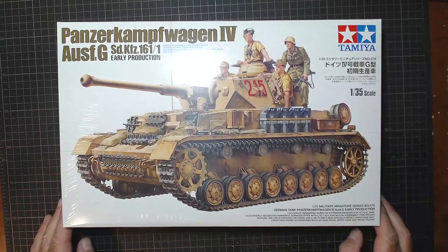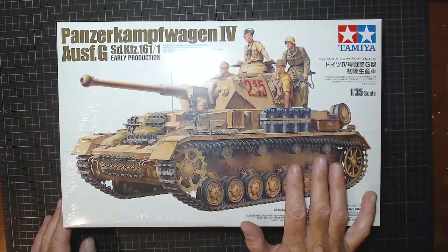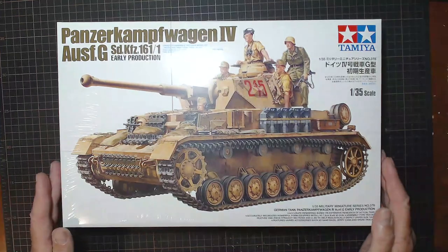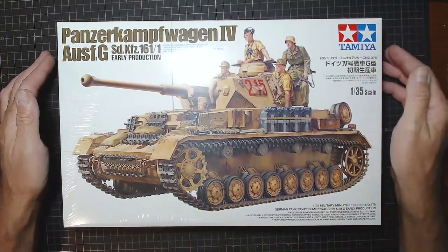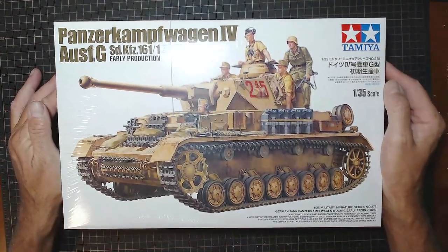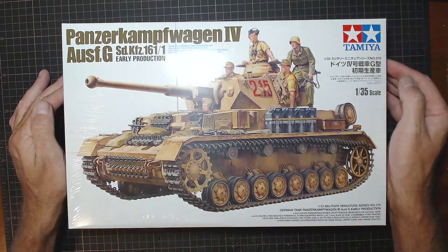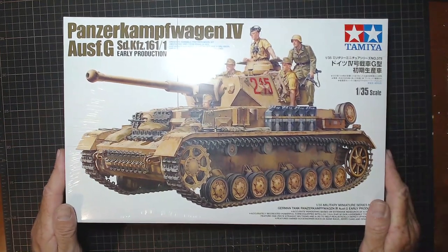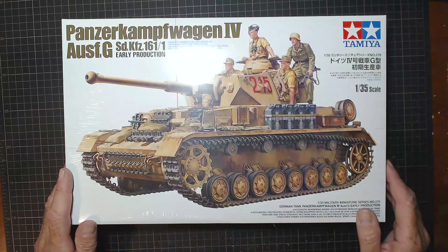It was just released last year in 2021, and I think it's an updated version - it has new parts from a 1990 version of the tank, from what I believe. Just a bit of a warning before I begin: I know absolutely nothing about tanks, so we're really going to be looking at the quality of the sprues and what's in the box. If I get anything wrong, throw it down in the comments. Just like every other model I've done, this is an all-new experience and certainly out of my comfort zone.